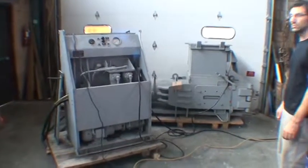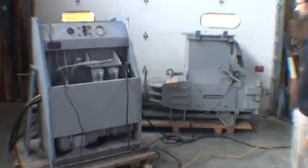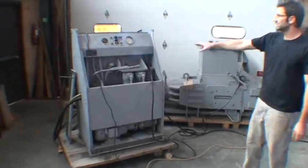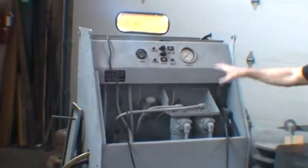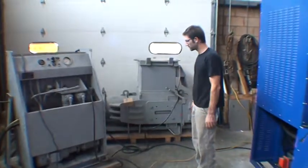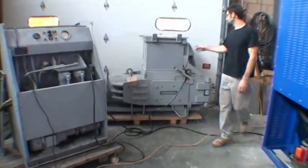Here we're going to do a quick demonstration of this trash compactor. It's a very heavy duty compactor assembly over here. The control logic and relays are up here, and then all the hydraulics are in this unit. They're interconnected with a cable.